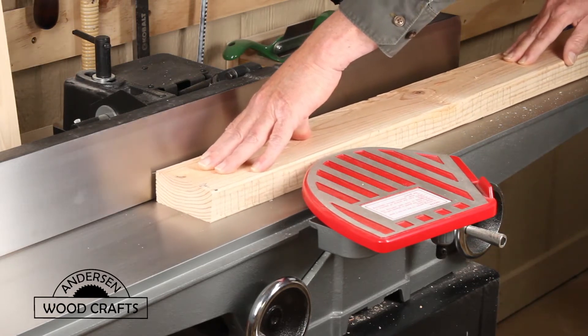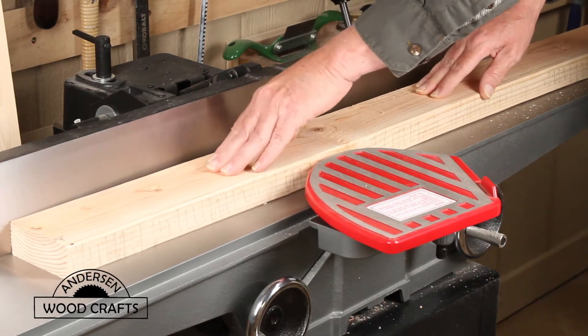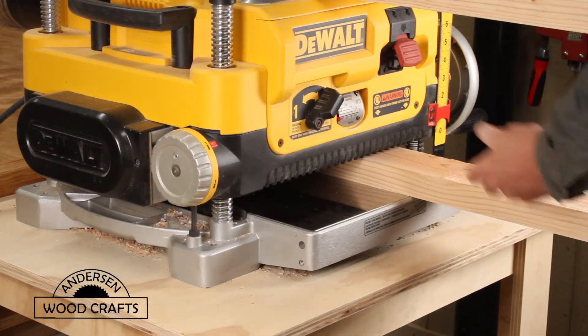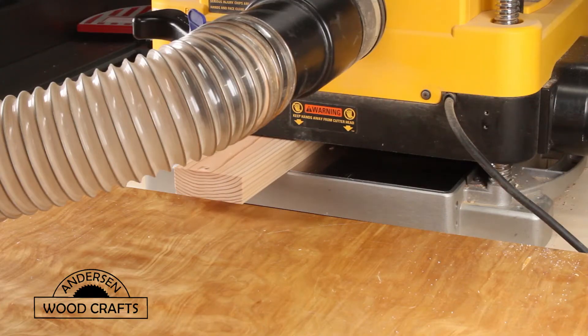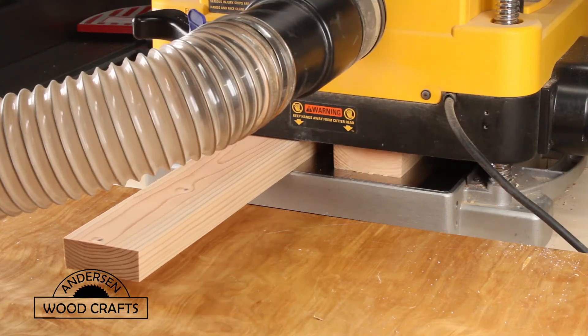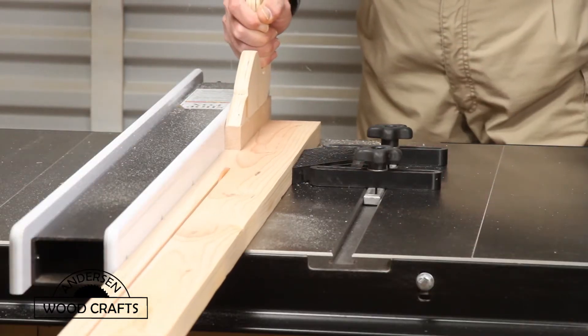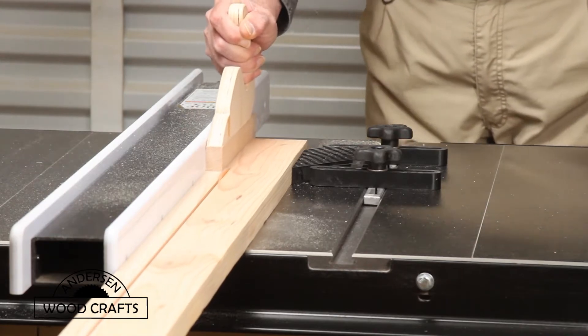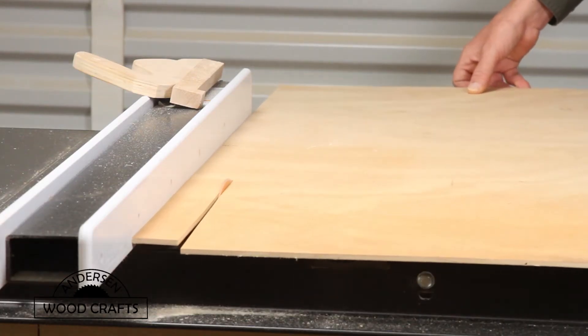To start this milling process, the first thing is to go over to the jointer to flatten one side. And then once that's done, it's over to the planer to make the other side parallel and bring it down to the dimension that I want. And then it's over to the table saw to cut the strips, and also at the table saw I'll cut the strips from the piece of plywood.